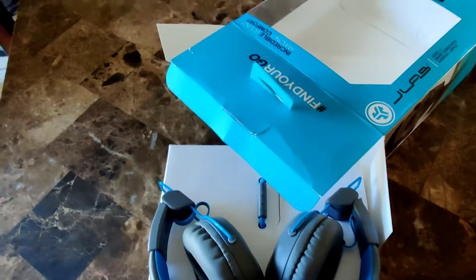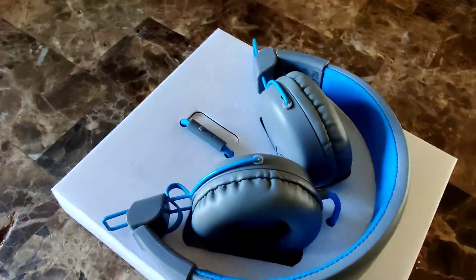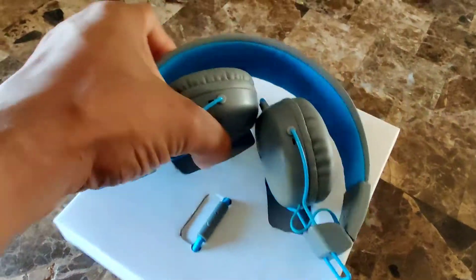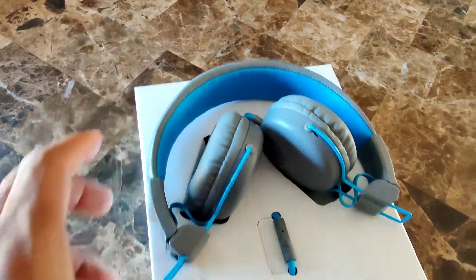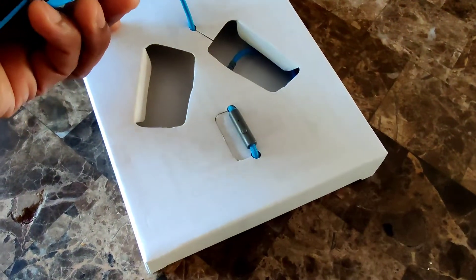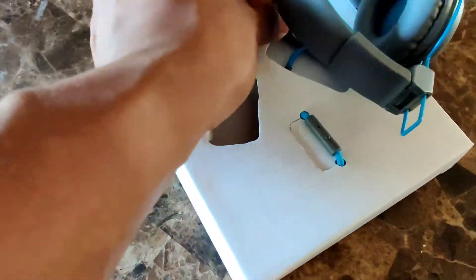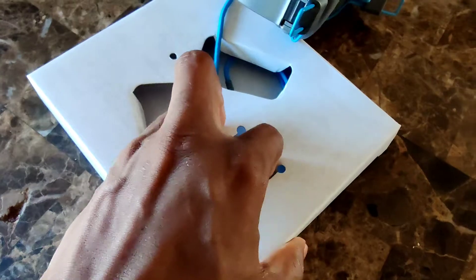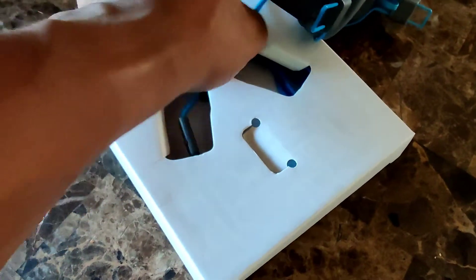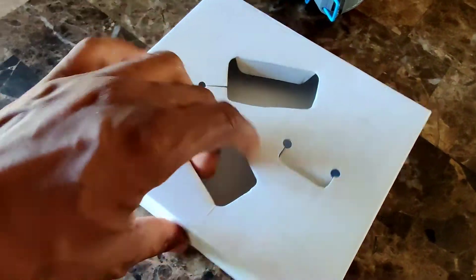Let's talk about the price real quick — these cost about $19, maybe $20. Take a look at them; this is what you're paying for. The sound within this price range is pretty decent compared to other headphones in this range. On a scale of one through ten, ten being the highest, I would give the sound coming from these probably a seven and a half.